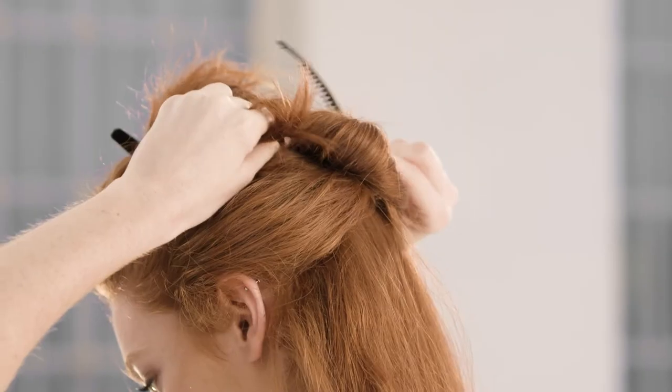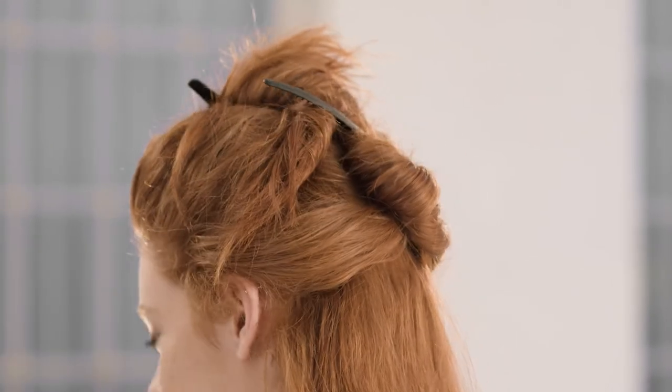Next, take a section from the top of one ear to the top of the other and secure with a clip. The hair left down at the back is your first section.